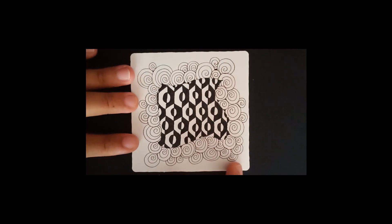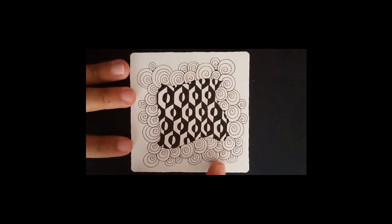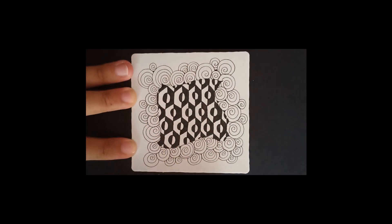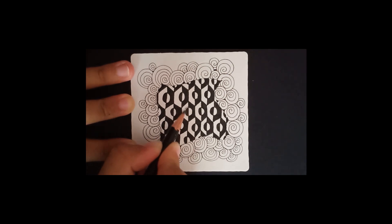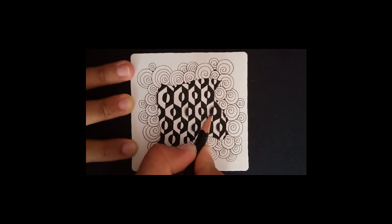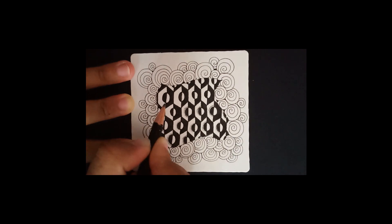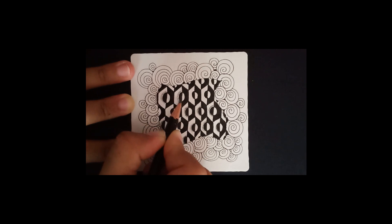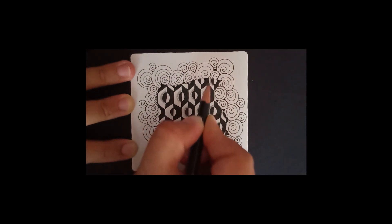Now that I've added my Printemps spirals all around the Honeycomb Relief, it's time to shade. For the Honeycomb Relief, I'm going to go ahead and add a little graphite on the side of the orb that I've colored black — going around only that black half of each orb.